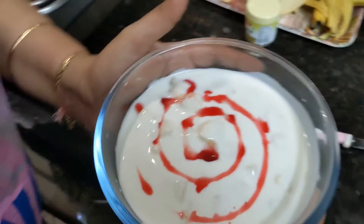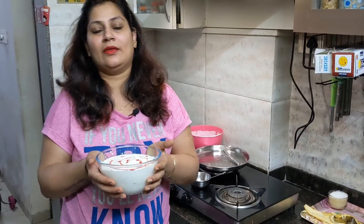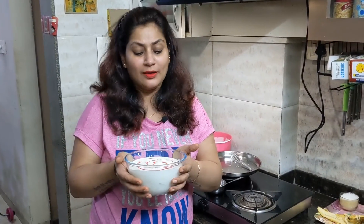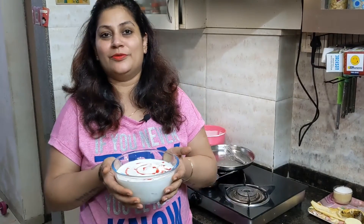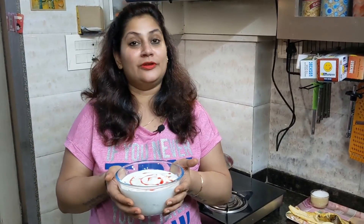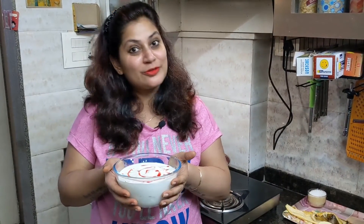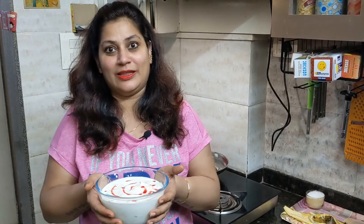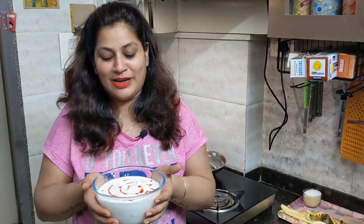This is a simple recipe for dessert. I also have sweet potato. These three things are combined in my daily food. After eating, it feels sweet. That's why I have told you to share this recipe.